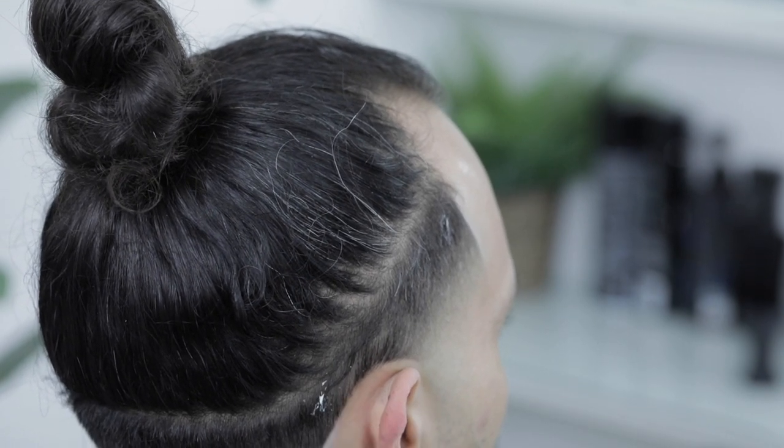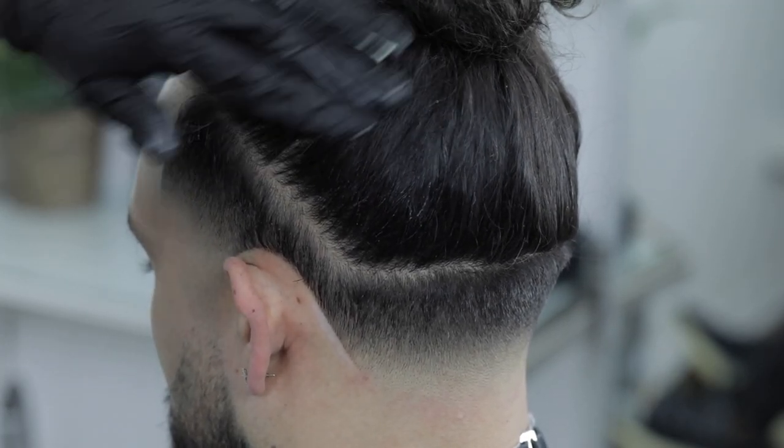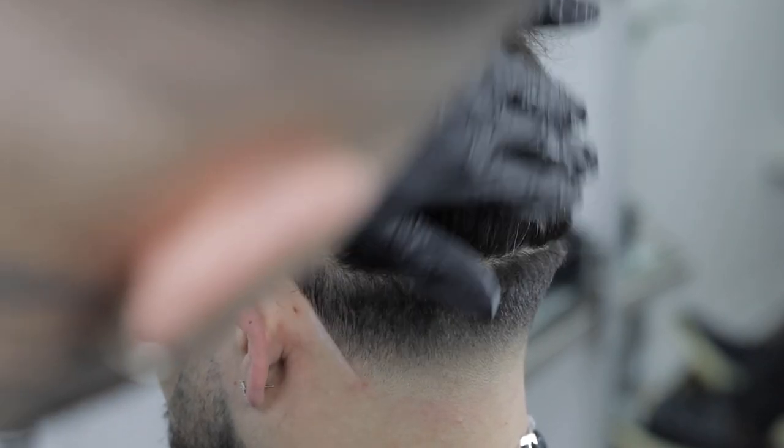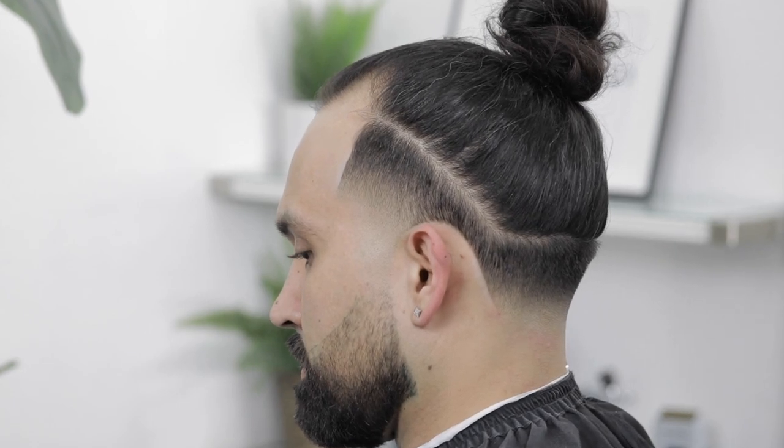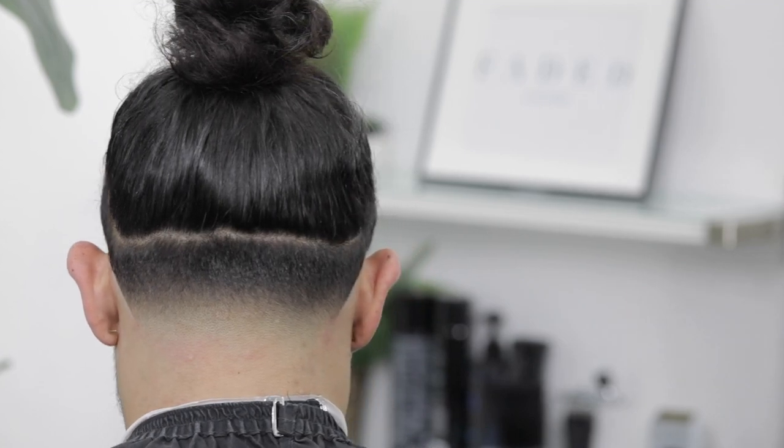To finish this haircut, I'll come in with a little bit of matte pomade just to lay down his hair as much as possible to give it a smooth finish. That's pretty much it guys — here's the before in case y'all forgot, and here's the after. I hope y'all enjoyed this tutorial and were able to take some tips home from it. Give it a thumbs up if you enjoyed it, make sure you subscribe to the channel, and leave us any feedback. My name is Sergio Barron, this is FataCulture — thank y'all for watching, I'll catch y'all in the next video. Peace.